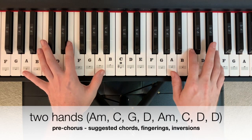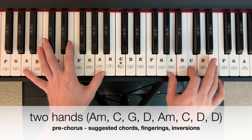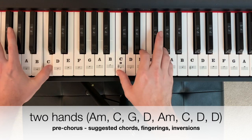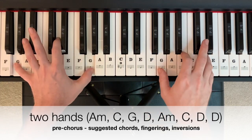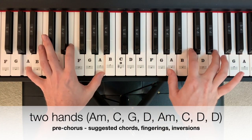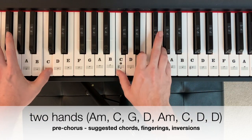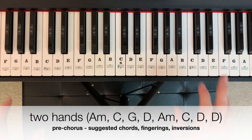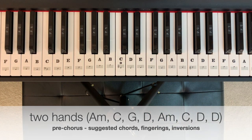In two hands, the pre-chorus could look and sound like this. Starting on A minor — two, three, four. Return to the previous pattern.